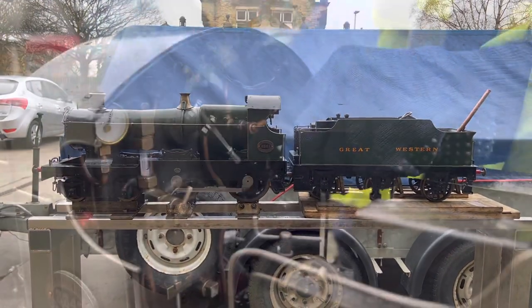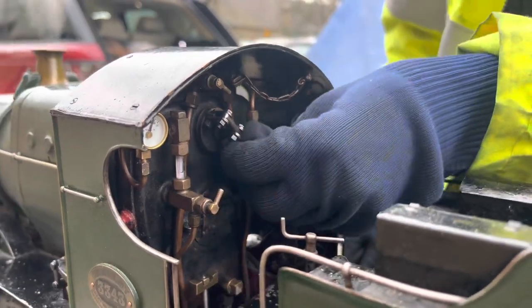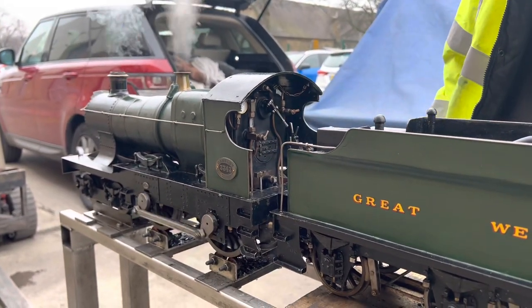This first shot inside the back head shows Finn pushing the reverser into full forward gear and then opening the regulator to release the steam through into the cylinders and obviously the wheels go forwards. The very basics of how you make it go.